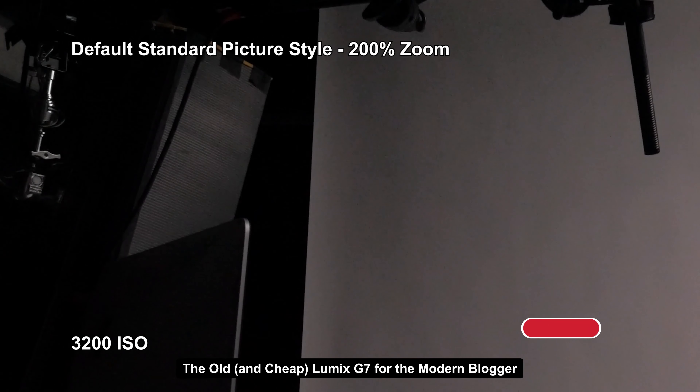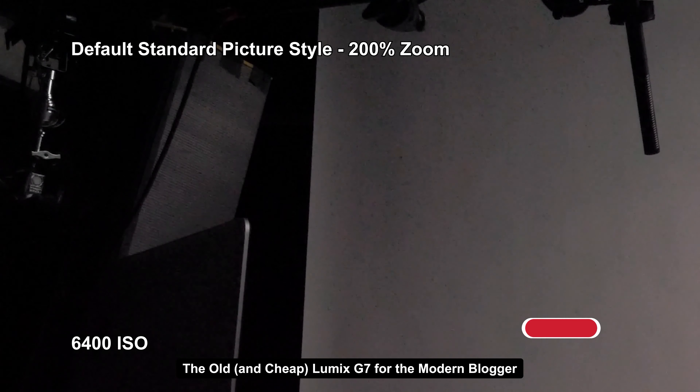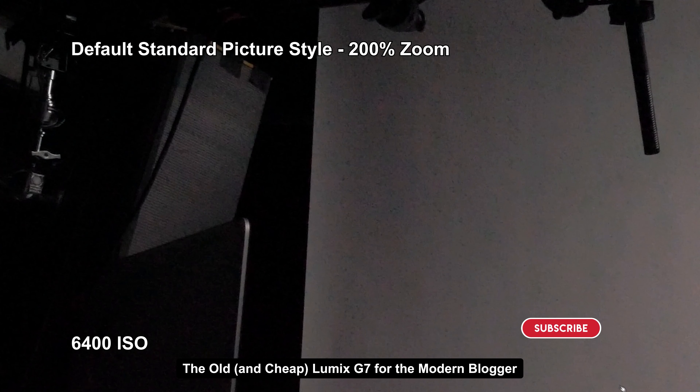3200 ISO is when it starts breaking apart — you see that shaded area in the backdrops get a little posterized. And when you get to 6400 ISO, just look at this — it looks nasty. So this is not a low-light camera. I would top it out at 1600 ISO. If you need more than that, I definitely recommend getting a faster lens.